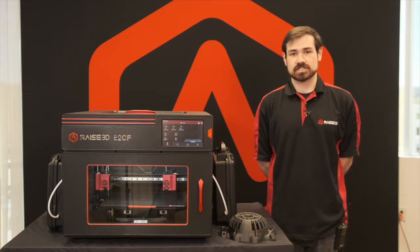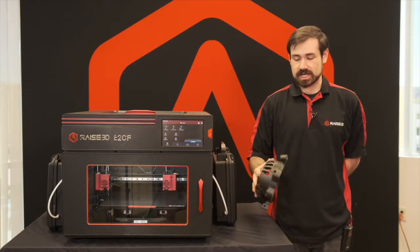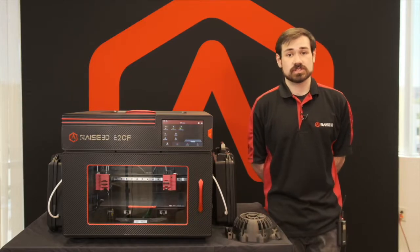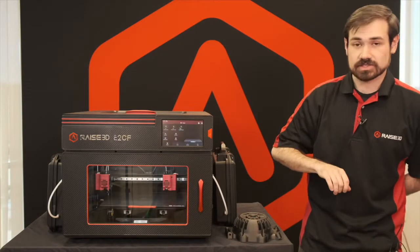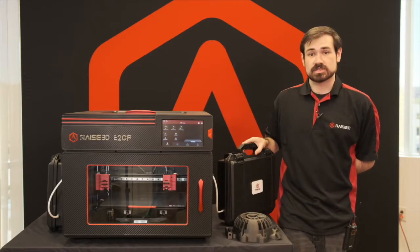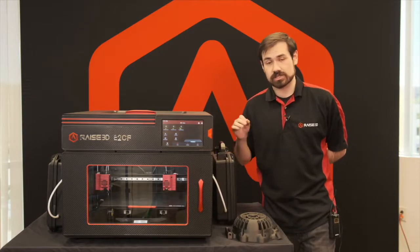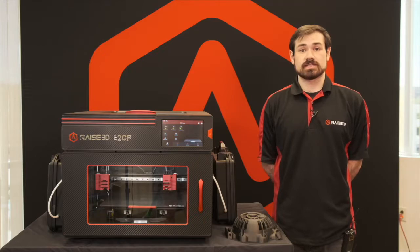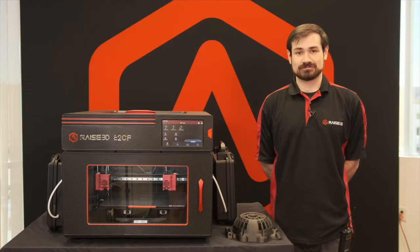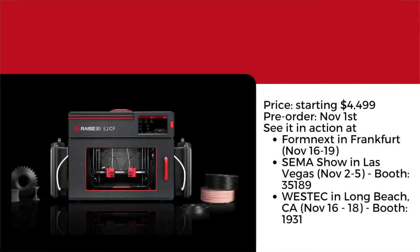The E2CF is a fantastic addition to any manufacturing ecosystem for printing high strength carbon fiber nylon parts with an easily removable support material. It's very user friendly, with features for disabling the lights and screen when not in use but still actively printing, boxes for keeping material dry so it doesn't always need to be in a dryer, and fully included in the IdeaMaker system with pre-made templates to get started printing quickly. Prices for the E2CF start at $4,499. We're accepting pre-orders starting November 1st, and you can see us in action at Formnext in Frankfurt, the SEMA Show in Las Vegas, and West Tech in Long Beach.